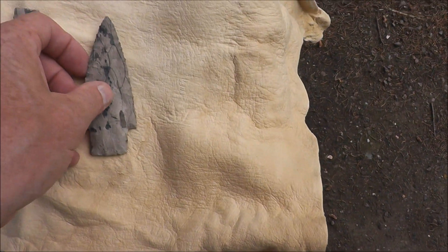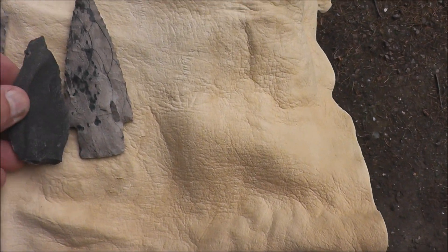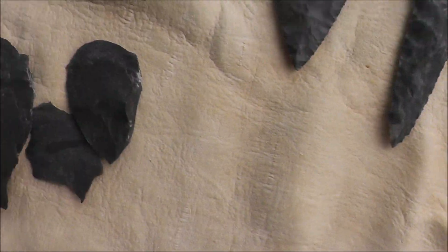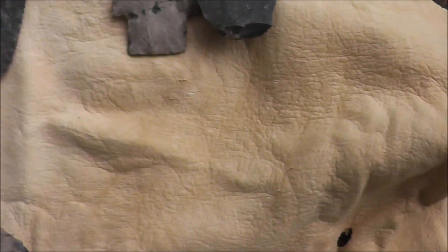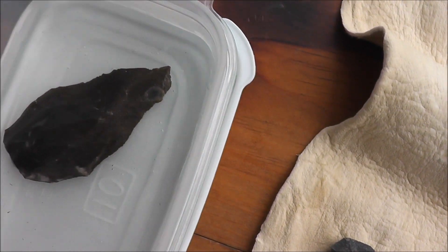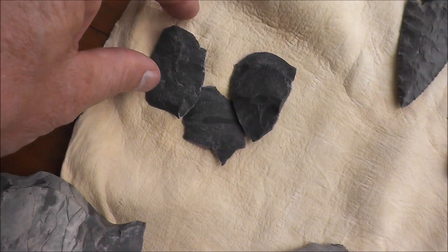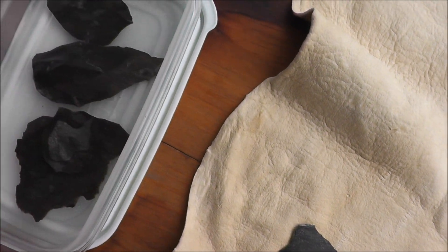Because of that, I wanted to show you what the vinegar treatment does. This is a flake that came off that point right there as I was knapping it, along with these flakes here. We're going to put these flakes in some regular white vinegar and take a look at them after a little while to see what kind of transformation took place.